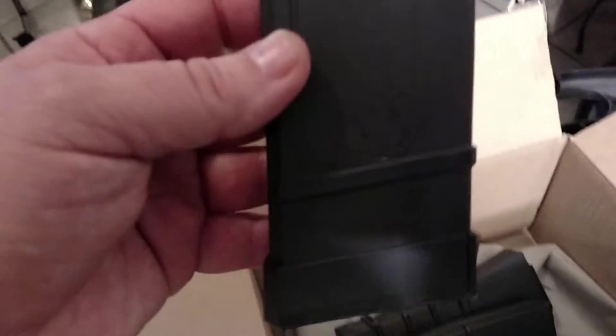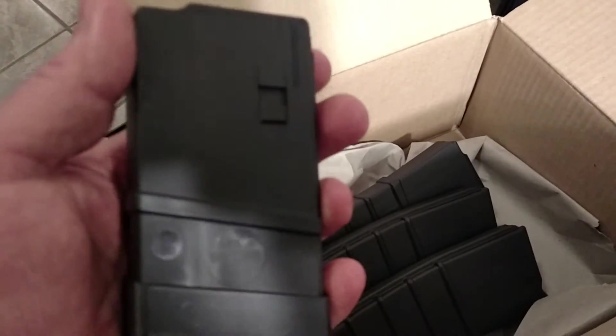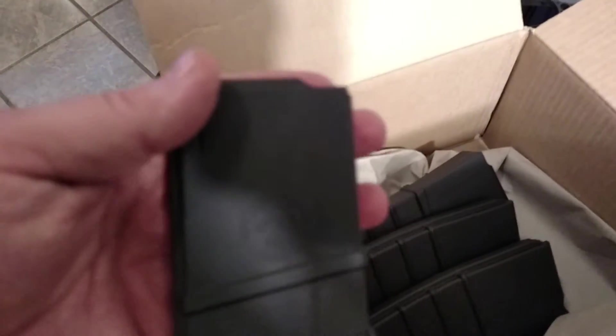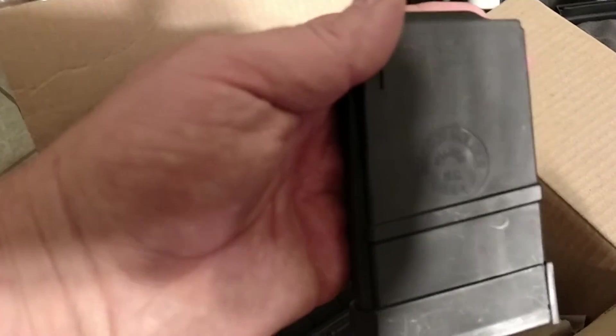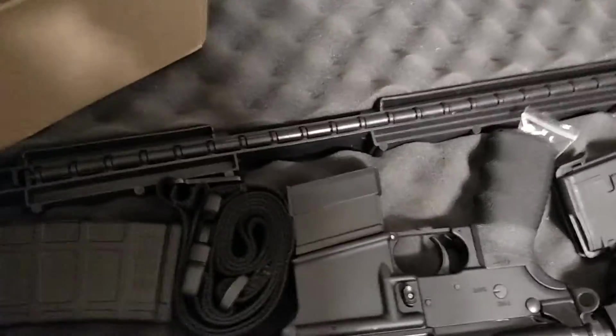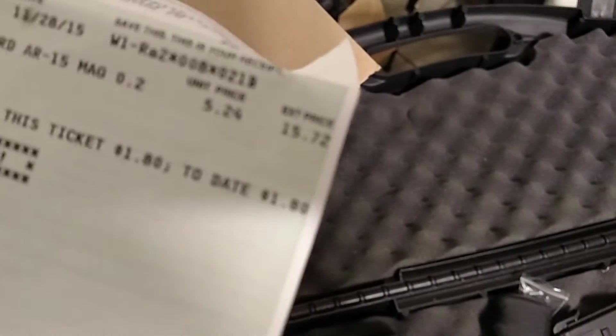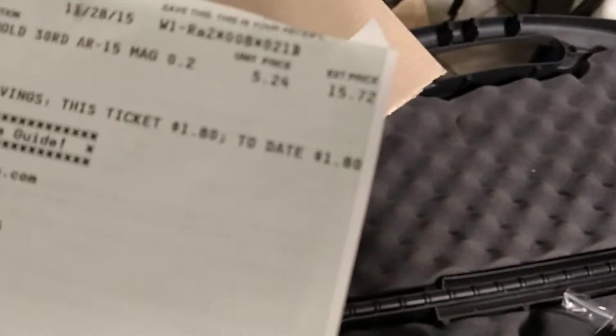I've got the 20-rounders. This is what I use when I'm just bench shooting or whatever. These are the ones that say law and government use — 20 rounds. You can't hardly see it: Master Molder, Wilson, North Carolina. These don't have anti-tilt followers either, but they work. I don't like the way they look in my gun for flat shooting. I think I paid $15.72 — $16.71 for three of them on the 28th.